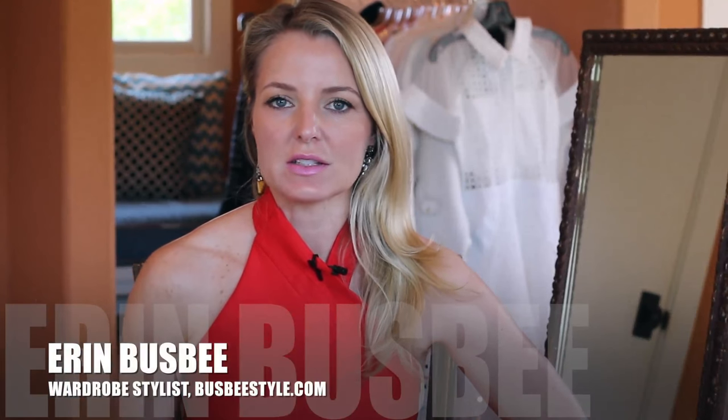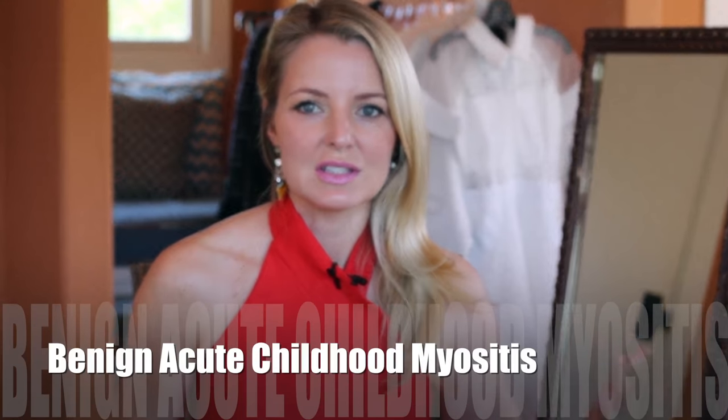Thank you guys all so much for the comments on the last video. The kids are getting better but they're still really sick, and Gage has developed a complication where he actually can't walk or put weight on his calves because the flu virus is attacking the calf muscles. It's called benign acute myocytosis. It's a scary deal, and I mention it because if your kids have the flu and they wake up and say they can't walk, I don't want you to panic and freak out like we did.